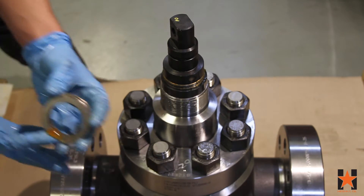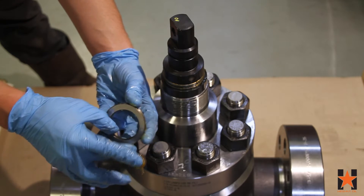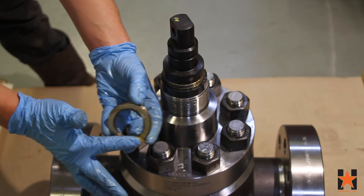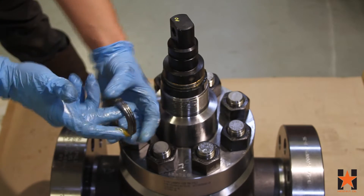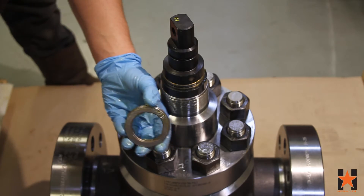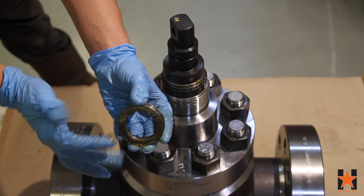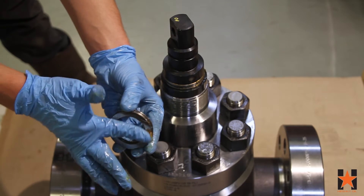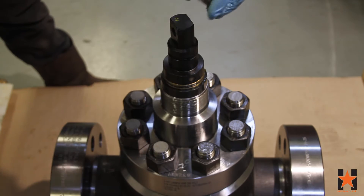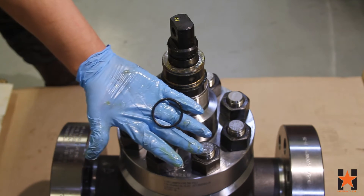Lightly grease your last set of bearings and place them over the stem. Next, install the o-ring end of the stem adapter.